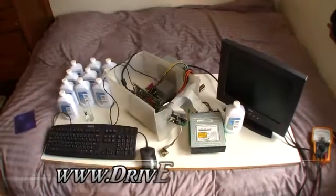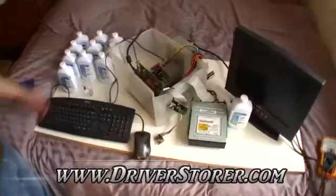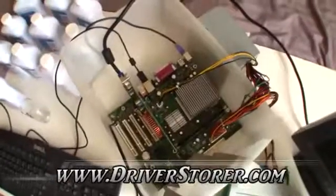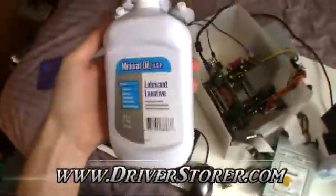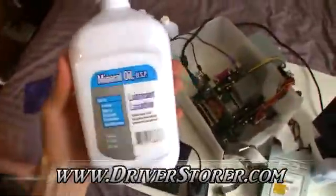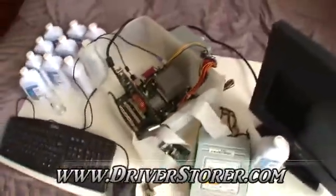Welcome to driverstore.com. Today we're going to be oil cooling our first PC. Here we've got a very, very old Dell. I wouldn't recommend doing this at home unless you have a Dell because, well, we don't like Dells. The coolant we're going to be using is mineral oil because it's non-conductive, and that will allow us to submerge the entire motherboard and all the components in oil and keep it nice and cool.